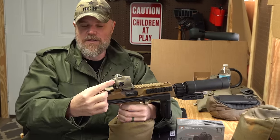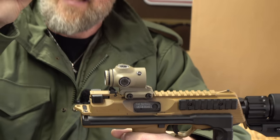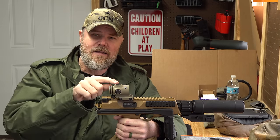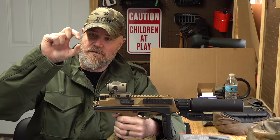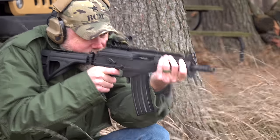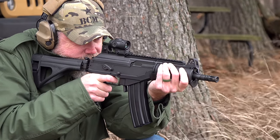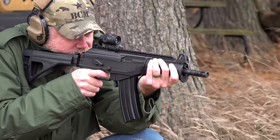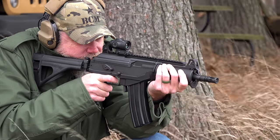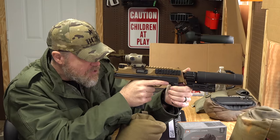It has an ocular adjustment to bring the reticle into sharp focus. If you're used to the Gen 1 versions, the ACSS reticle was really tiny and hard to see in some circumstances — not the case with the Gen 2. The ACSS reticle is very pronounced and easily seen. It has the SLX glass, and looking through it, this is probably one of the clearest optics I've ever seen — no distortion around the edge, no color shift whatsoever.